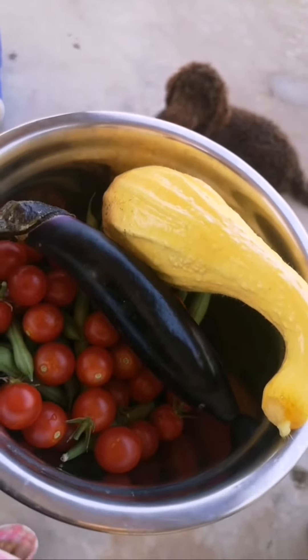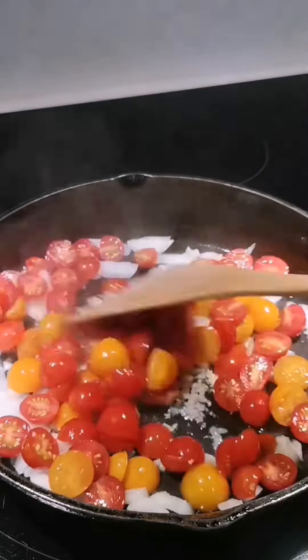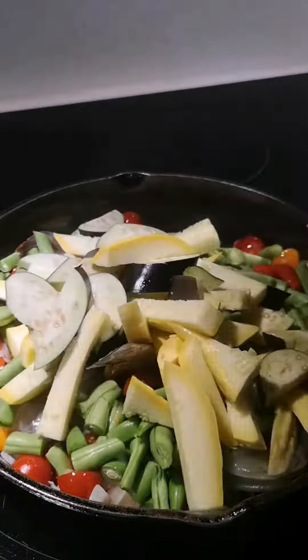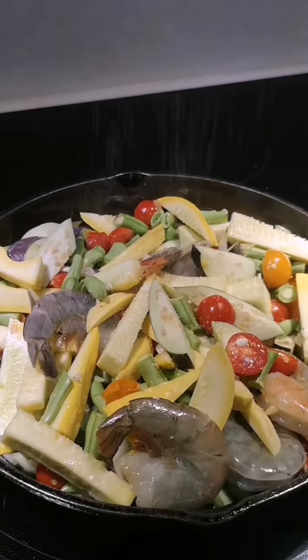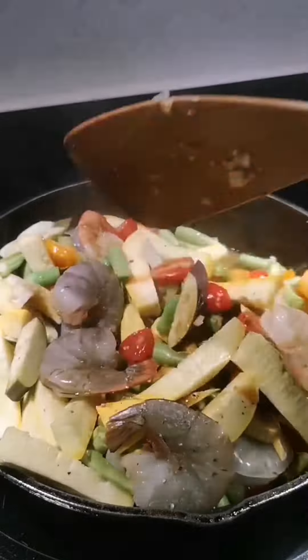So I got what I need — it's time to cook. I just put some oil, garlic, onion, tomatoes, shrimp, green beans, squash and eggplant, salt, pepper, soy sauce, fish sauce, and oyster sauce.